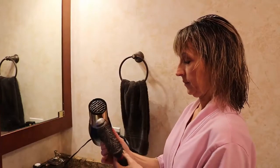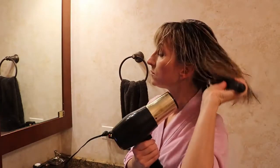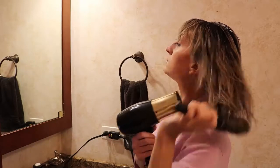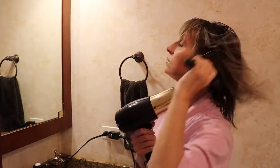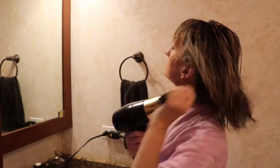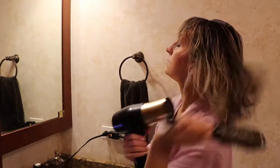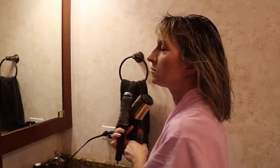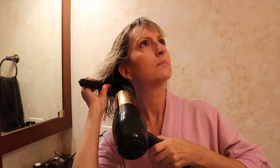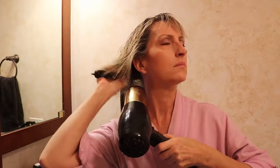With the temperature on hot and the fan on high, I'm going to use this round brush and first just dry the hair above my neck, because that section stays really wet if I don't start there. It only takes about a minute to a minute and a half, and I can touch it with my hand to make sure it's dry enough. The brush is really helpful for this.